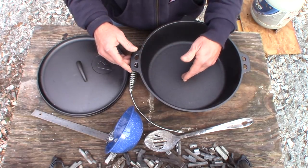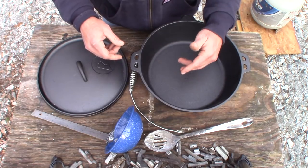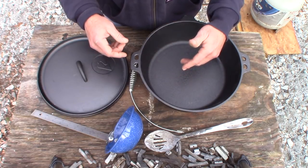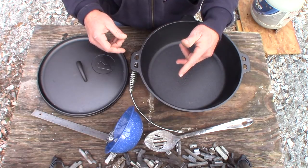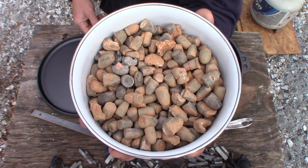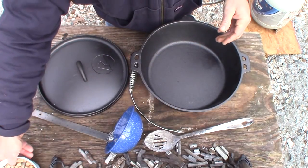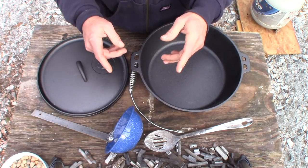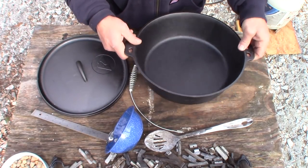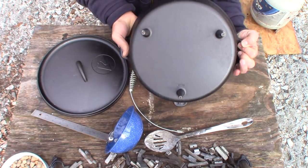I consider this a perfect pot for this situation. Today we're going to be melting down lead wheel weights and separating out zinc and steel from them. We're also going to be melting down some range scrap, just right out of the berm from other people shooting. I'll show you step by step every piece that you need.